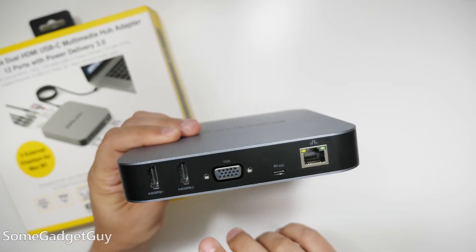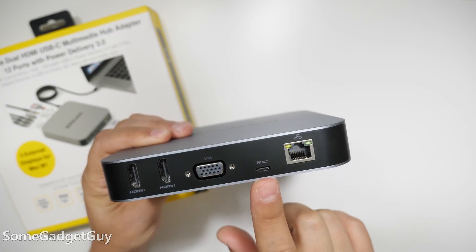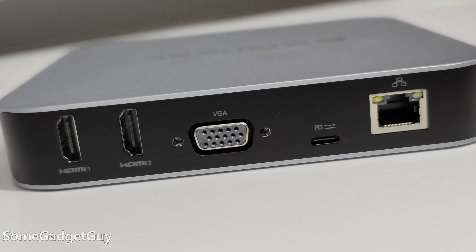On the back, we've got dual HDMI, VGA, the power port — this is just for power delivery — and an Ethernet. I think this layout is mostly spot on.